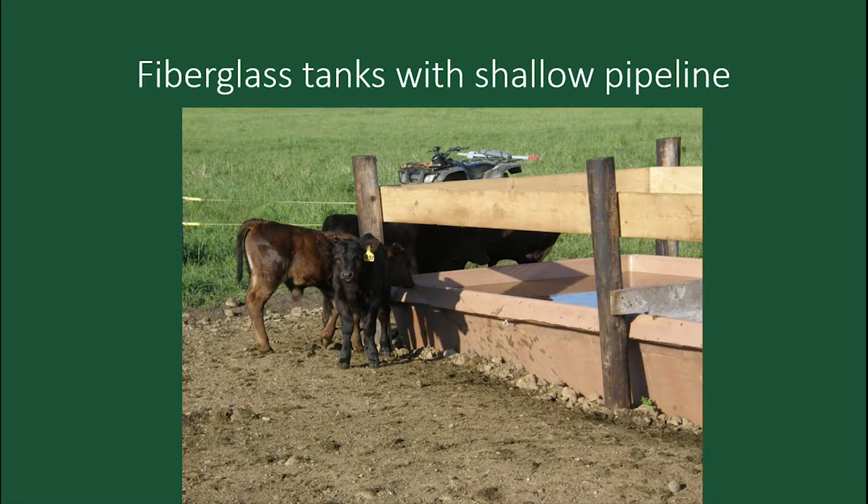We use fiberglass tanks — very convenient for the small calves. We calve in late May, June. That was probably the biggest change we made to our operation — changing that calving date. It makes life very simple and a lot more enjoyable.